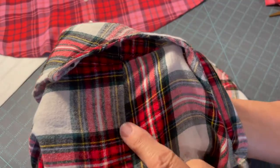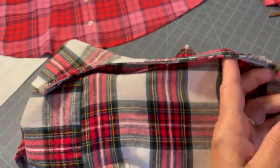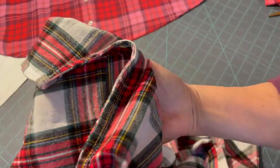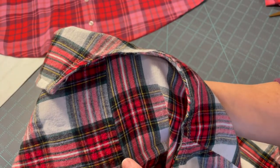A good thing to do is put a piece of cardboard or something inside the pocket so that when you are stitching back here it won't catch the front of the pocket. It's a little hard to do with your hand just because there's a lot of fabric, so I found it much easier to put a piece of cardboard in there.